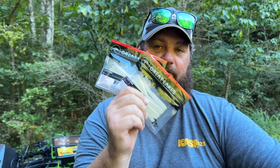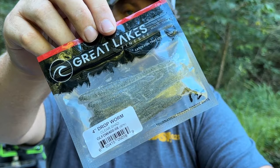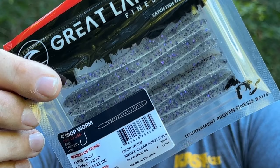Now this is something I am super jacked about — this is Great Lakes Finesse. Check these out guys. This is their four-inch drop worm in Frosted Shad. This is Clear Shad. And this is Smoke Clear Purple Flake.